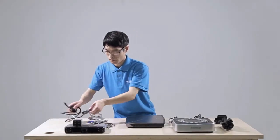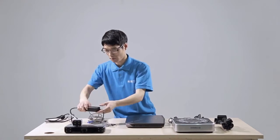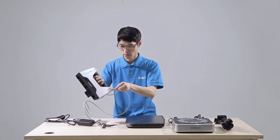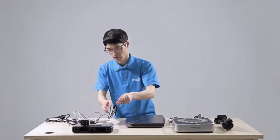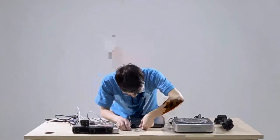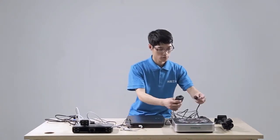Connect the scanner, power line, and adapter together. Insert the aviation plug to the scanner, then connect the adapter and aviation line. Insert the USB end of the aviation line to the computer.